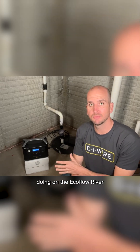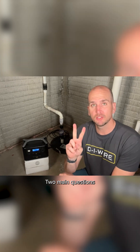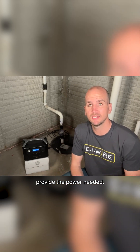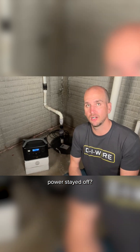Today I want to show you some testing I'm doing on the EcoFlow River Pro portable power unit. Two main questions: one, can it actually run my sump pump, and two, if it does provide the power needed, how long would this battery last if the power stayed off?